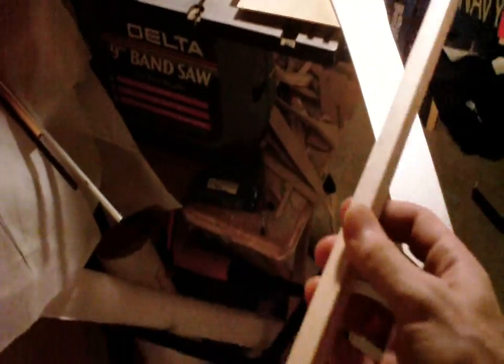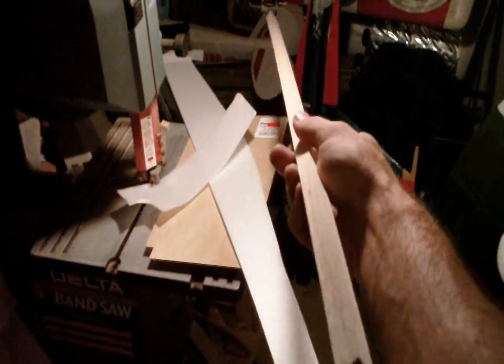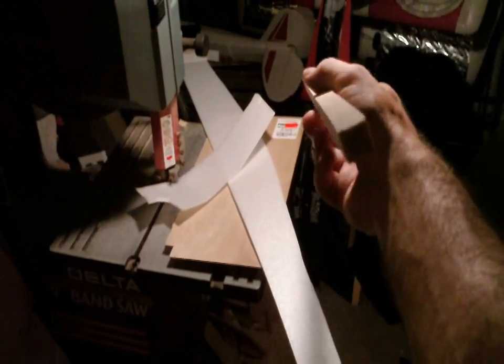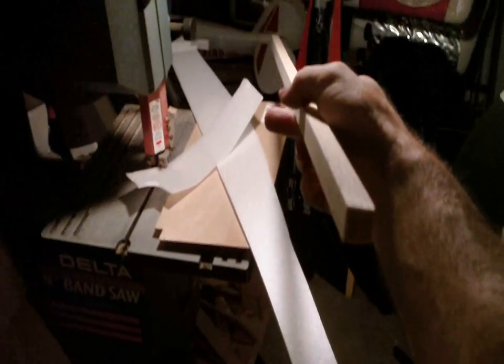Balsa wood — this is a balsa wood square rod. Very light, and it's starting to get inexpensive again since people are moving to carbon fiber and other materials. You can get this at most places, even at arts and craft stores like Michaels, AC Moore, and Ravel, as well as Midwest Balsa.